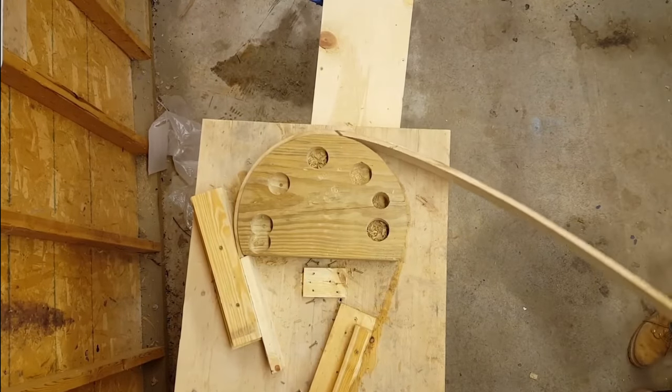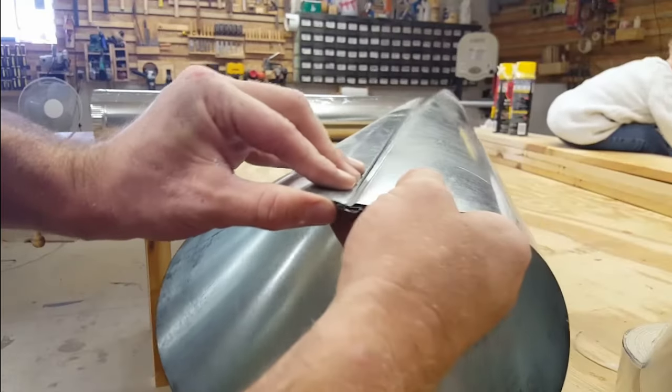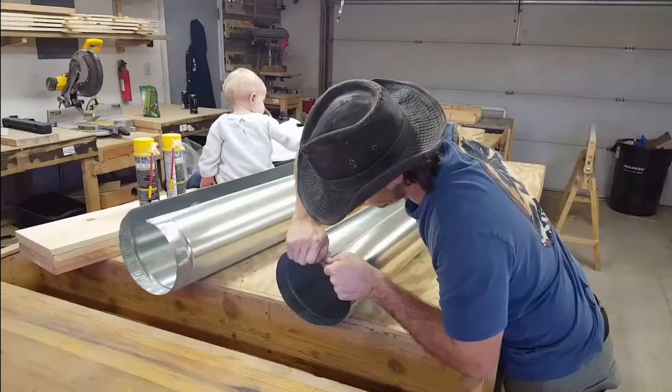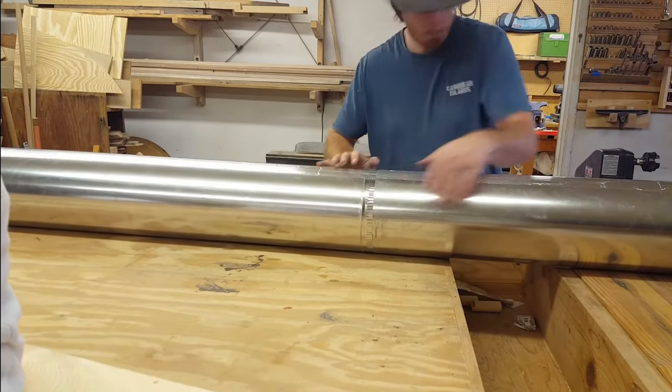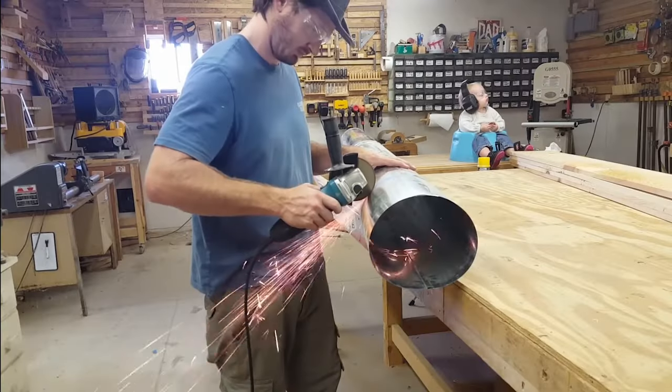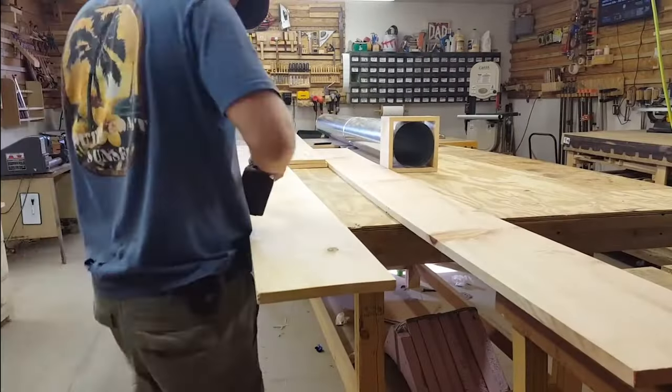One of the biggest problems that I always see with some of these steam boxes you find online is there's only a single wall as a barrier to hold all your temperature in, which means all of your heat is going to radiate through that single wall system. My ideal method is to create a two-wall system using the stovepipe and a wooden box. I started out by cutting the stovepipe down to its final size and then fitting this wooden box around it.